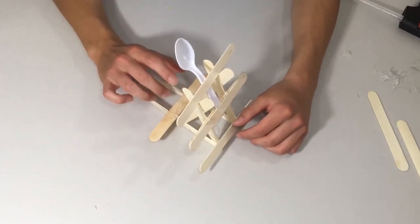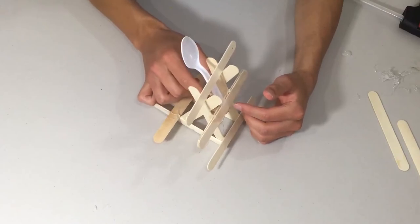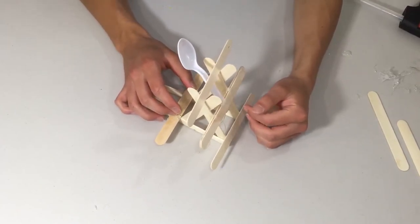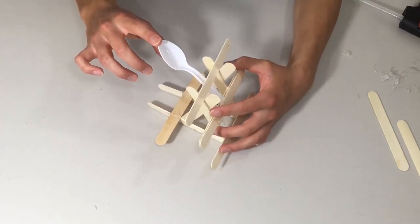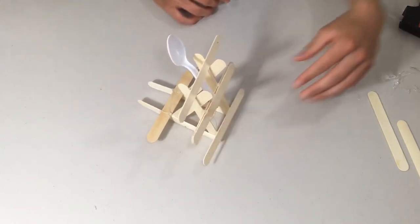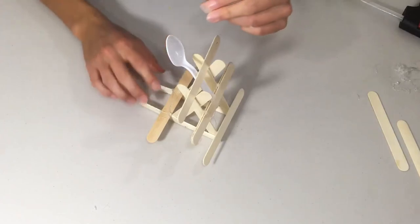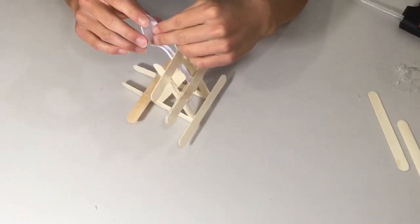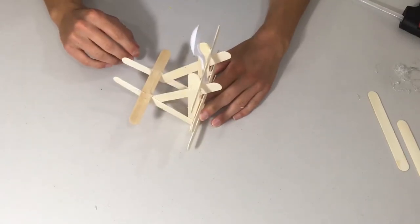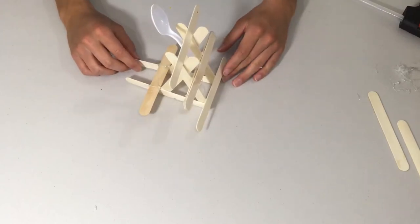Make sure you apply a substantial amount of glue at the joints so it doesn't pop off when you launch it. Here's how it works: pull the spoon arm back and release — there we go! Place a piece of hot glue or a small projectile in the spoon, pull back, and launch. It actually launches pretty far — time for a test run!